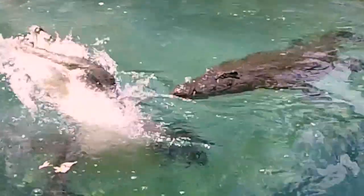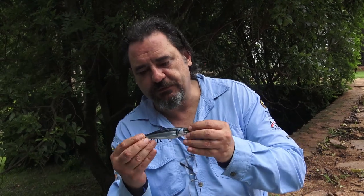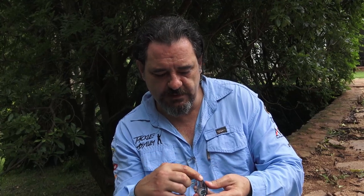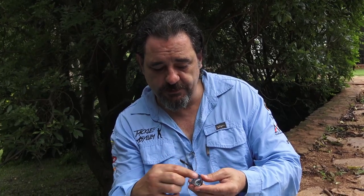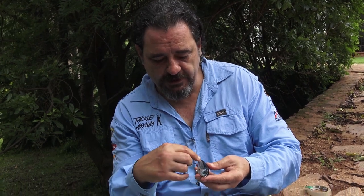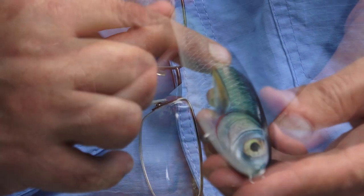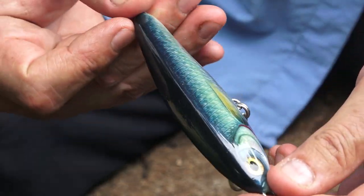G'day folks, Greg Budd from Budds Baits here. Welcome to the African Lure Craftsman. In the initial video we showed you how to foil this little Ripstick 100. In the following video we're going to do the detailing, which is the hand etching with the ballpoint pen of the various scale patterns and whatever we put on the inlay of foil, striping, and the facial details.